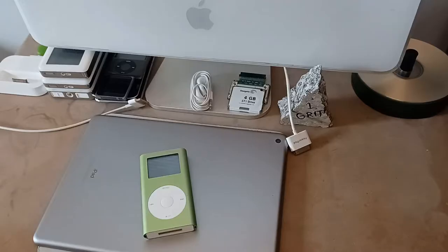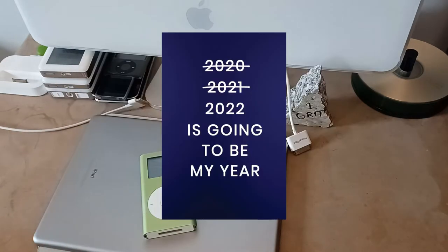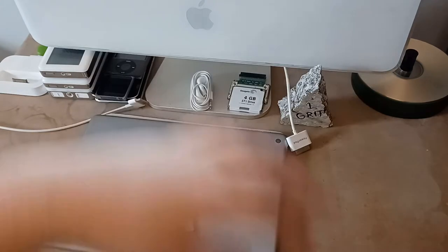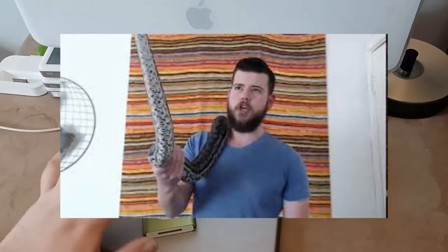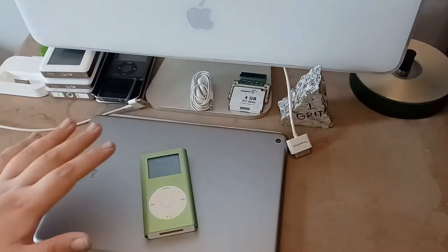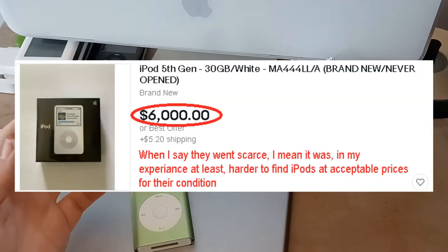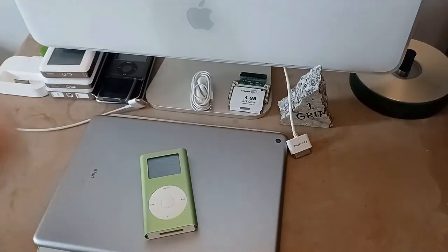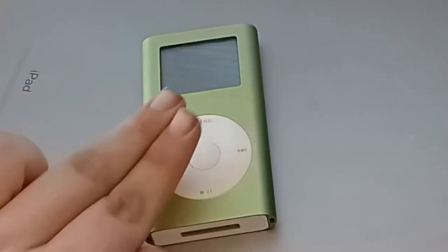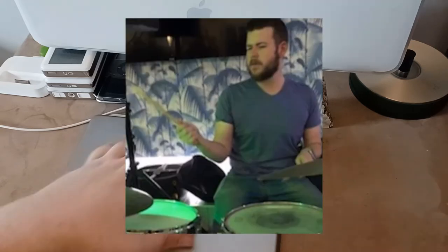iPods are popular — now in 2021, 2022, 2023, future-proofing here. Ever since the Australian guy made iPods really popular and then they went scarce on eBay for a while, so I bought some iPods on eBay and we are going to review them like the crazy nut himself.